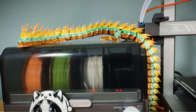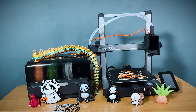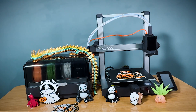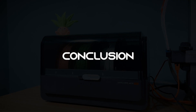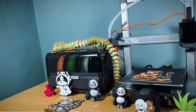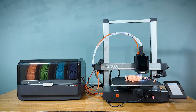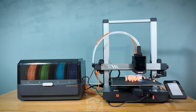This print is a perfect example of how the Anycubic Cobra 3 shines, producing complex multi-color models with speed and precision. Conclusion. To wrap things up, the Anycubic Cobra 3 is a powerhouse multi-color 3D printer, offering speed, precision, and multi-color capabilities in one package.